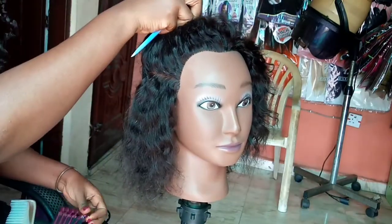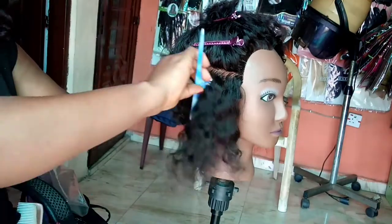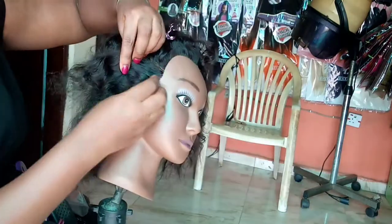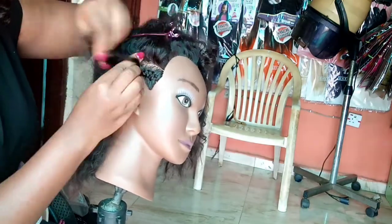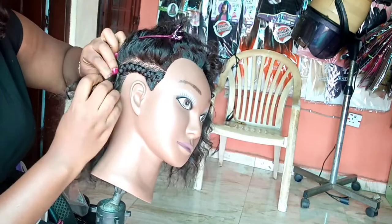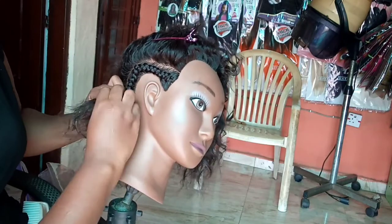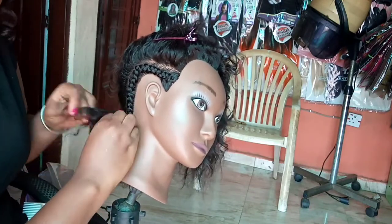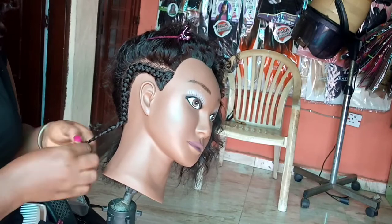I decided to braid the hair because in videos I'd seen, the scalp looks very natural when braided. I wasn't disappointed — the density of the hair is good, the length is fine. I wanted to see if braiding to the end would cause it to unravel, and it did not. It holds just like natural human hair, so I was impressed.